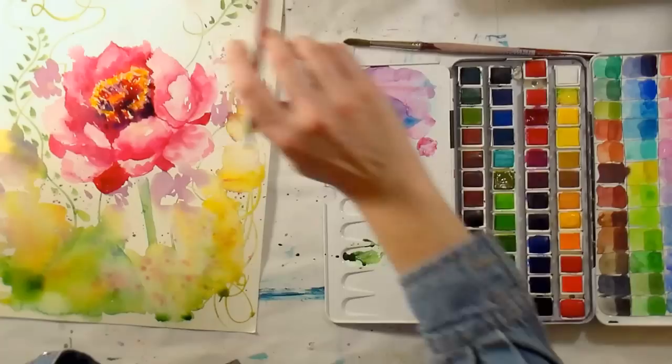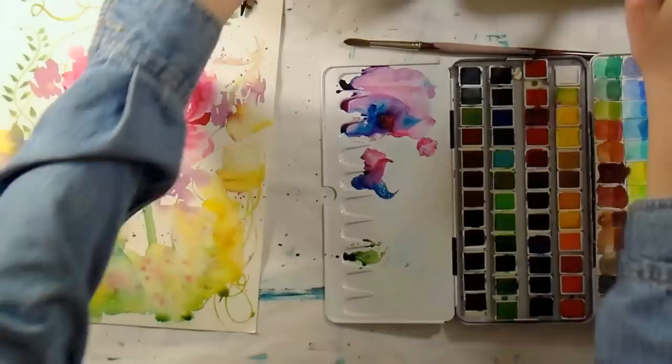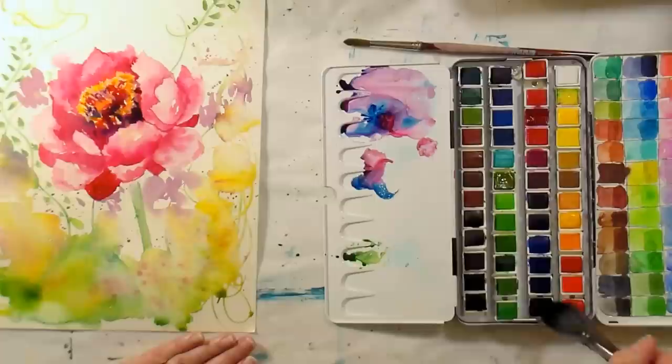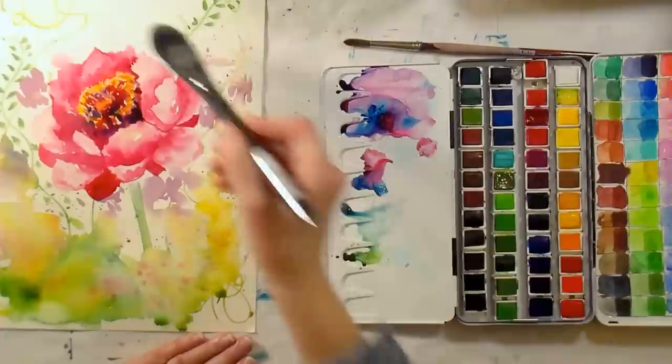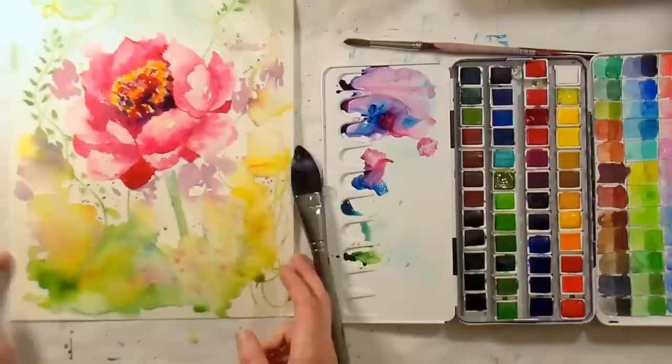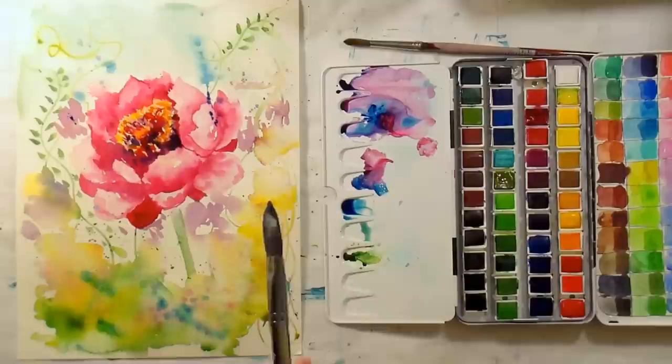I feel like I want more background — I'm going to do some blue. I'm taking a big juicy brush and going right over those little veins, going in really lightly. I'll take some of this Prussian blue and grab a little green in there to just fill it up a little bit. There — we've got one loose, fairly abstract peony flower for you! I hope you found this fun. Happy New Year! Please have a safe, wonderful evening. Until next time, happy crafting!